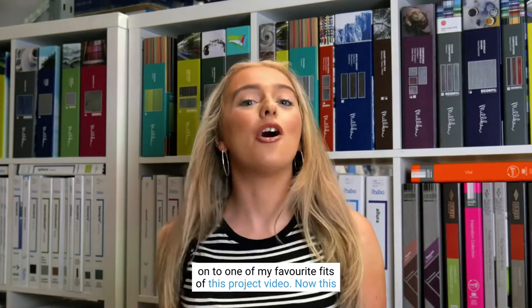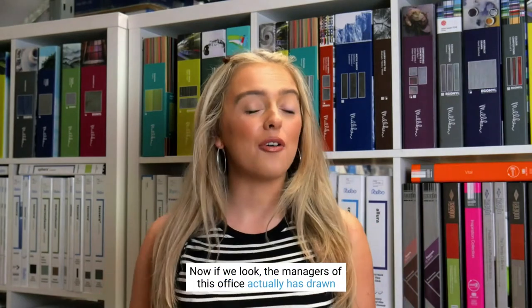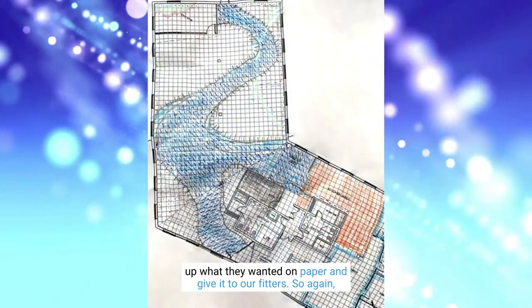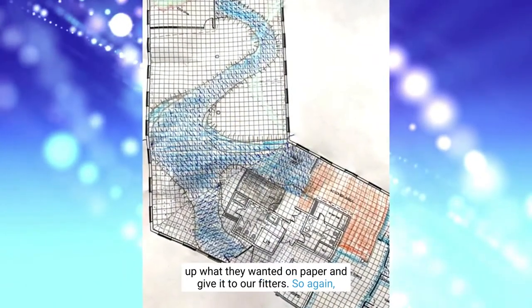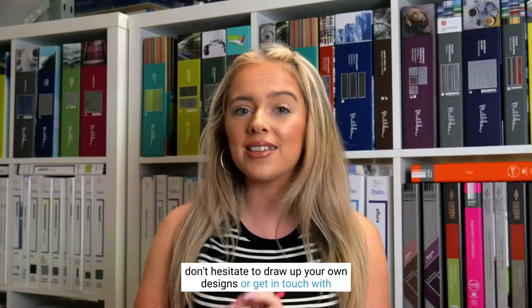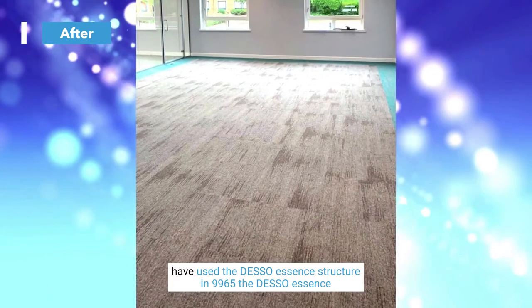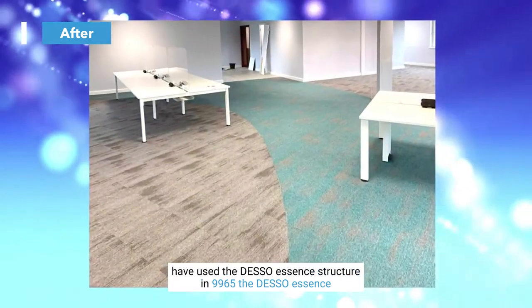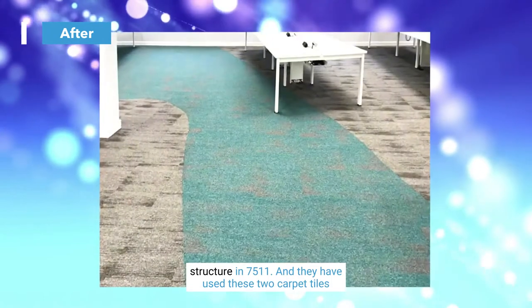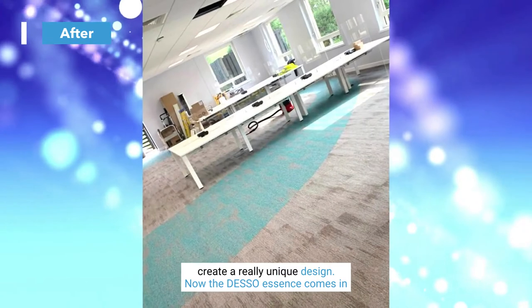Now to one of my favourite fits in this video — this one shows exactly what our DCT UK fitters can do. The managers of this office actually drew up what they wanted on paper and handed it to our fitters. If you want a unique design, don't hesitate to draw up your own designs or get in touch with our DCT UK Design Lab. Looking at the after pictures, the design has come to life beautifully using the Deso Essence Structure in 9965 and the Deso Essence Structure in 7511.